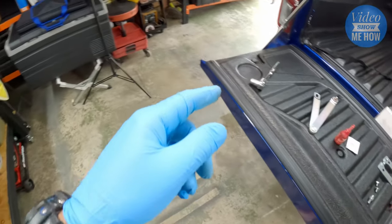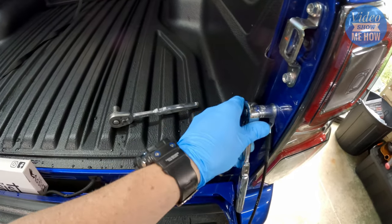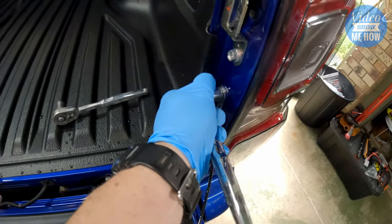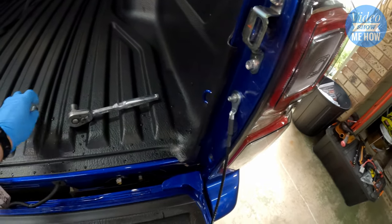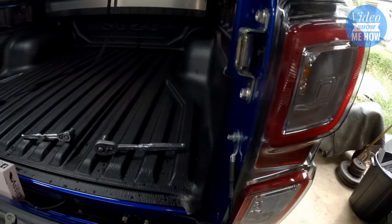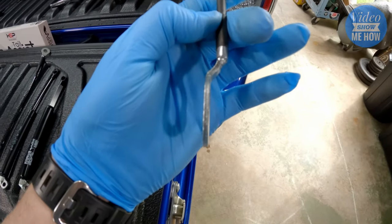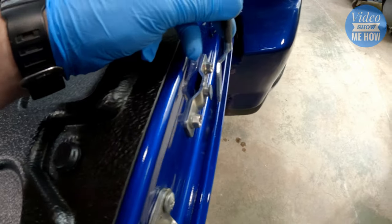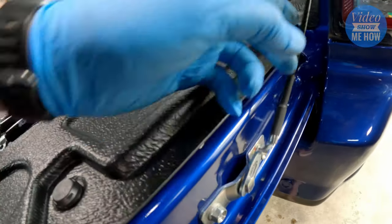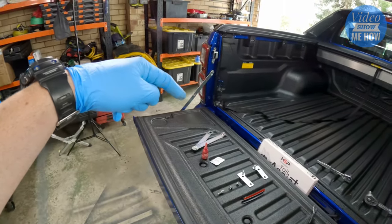That's a 14mm, so do it up by hand first and then grab your 14mm ratchet and nip it up — doesn't have to be maniac tight, just regular tight. That should still give you a little bit of wiggle room but the nut itself should be nice and tight. The angle should kick out that way, and you'll have to lift the tailgate just a little to get it into the slot. Then just do the same on the other side.